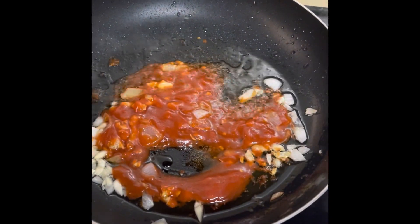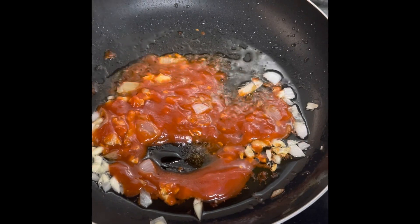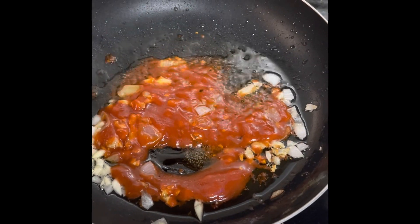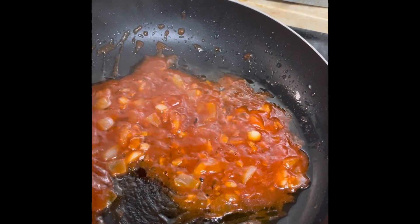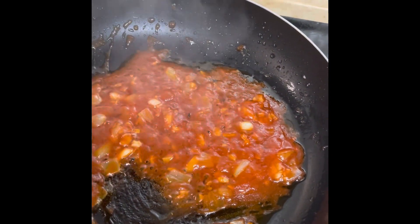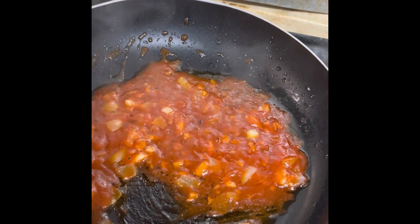I'll just put in the tomato sauce. This is the cheaper version, but you can use San Marzano tomatoes like this one. I'm going to cook this for about three minutes and then let it simmer so all the flavors are combined.